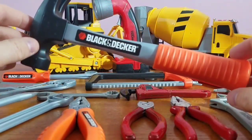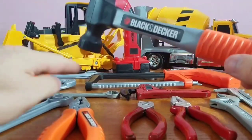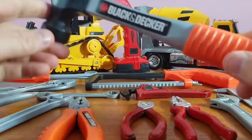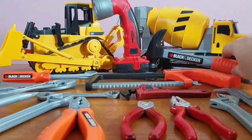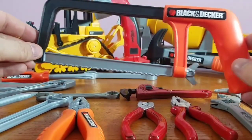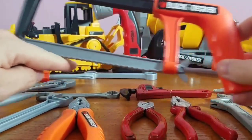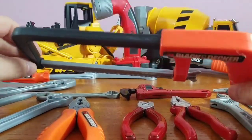Check out our hammer — the next one is our hammer, and of course you know what we do with hammers. Ow! Okay, that's not good. Now we've got our saw. These blades are so sharp they could cut through anything.